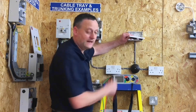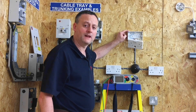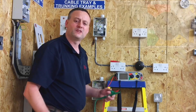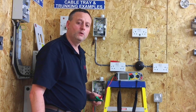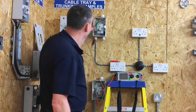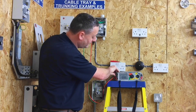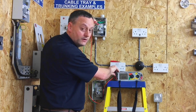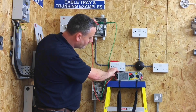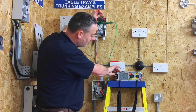With the electronic components that feed the USB socket outlet now disconnected, we can pass 500 volts through the circuit and complete a correct insulation resistance test for initial verification of a brand new circuit. Setting to 500 volts, we expect the reading for a new circuit to be in the hundreds or thousands of megaohms. Clipping onto the neutral bar, testing between live conductors — the reading exceeds the machine at greater than 999 megaohms. Moving across to test between the earth bar and the line connection — again greater than 999 megaohms. Finally between neutral and protective conductor — again greater than 999 megaohms.